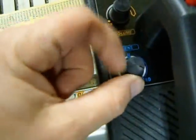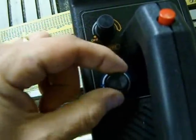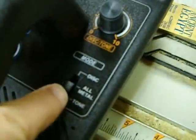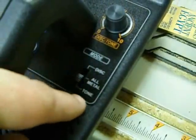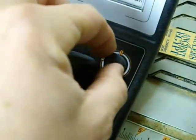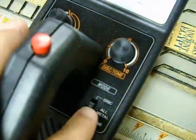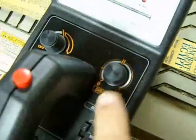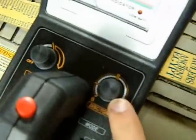Sensitivity right here. They tell you to run it at the middle, but I found it does just fine all the way cranked up. This switch over here — in the middle is all metal mode, discrimination, and all the way down here is tone. In all metal mode, this discrimination dial is bypassed, so it does nothing.